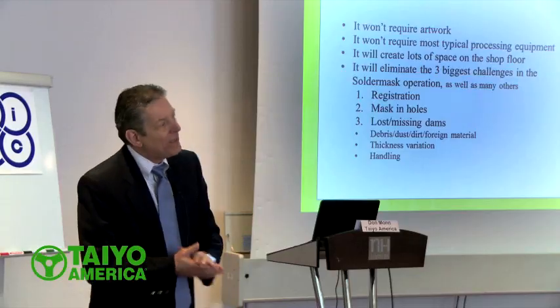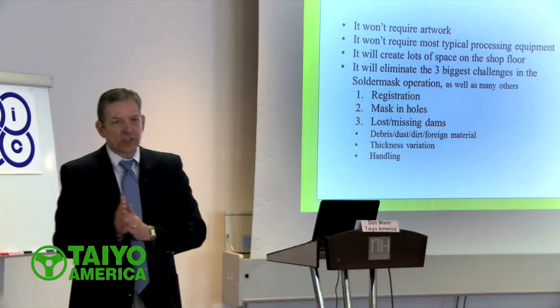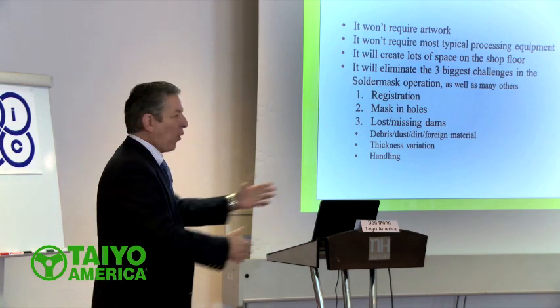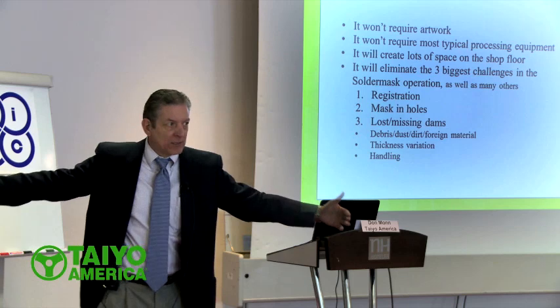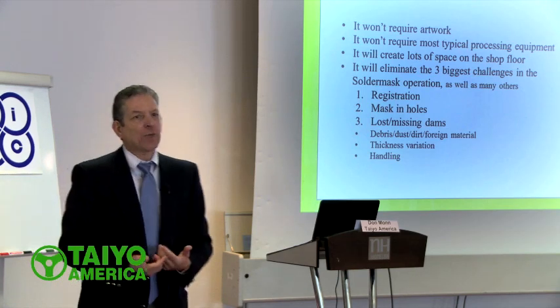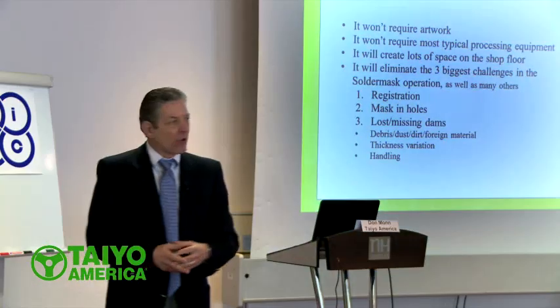And then we'd say, what are your yields? And we always hear 99%, 99.8%. I urge you, if you own a circuit board shop, take a few minutes, go back to your inspection area, go look in the corner where there's those big brown boxes full of green circuit boards with arrows on them, and see what you're throwing boards away for.